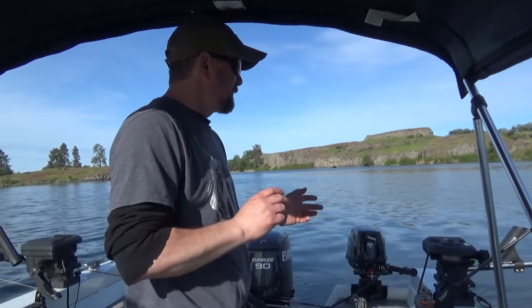Alright, welcome back everybody. Today we're going to be targeting trout. And as you can see, we're in a bigger boat on a bigger lake. First things first though, I have to give a shout out to my lovely wife, who's at work, so that I can come out here and fish. I love you honey.